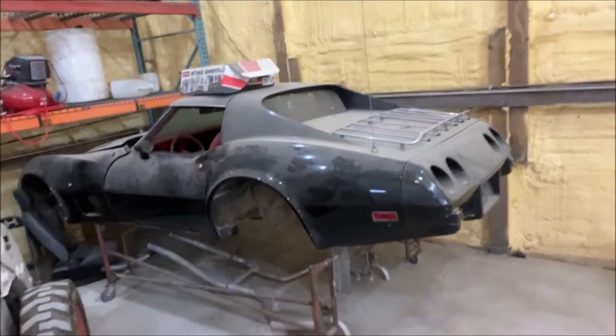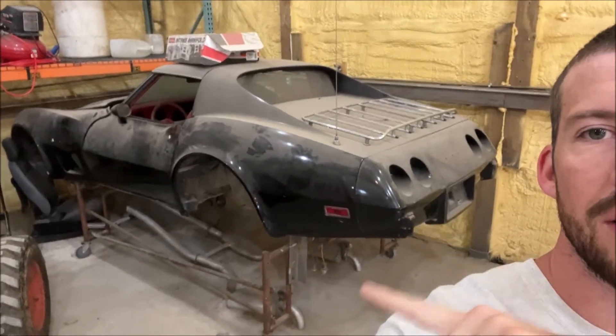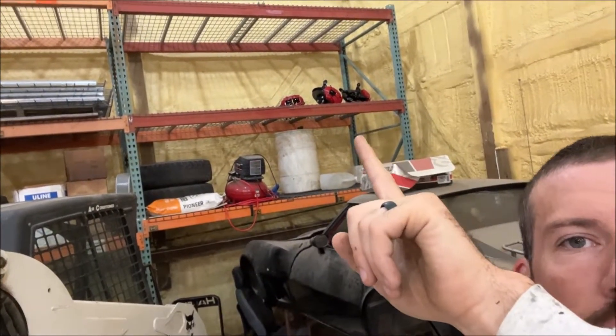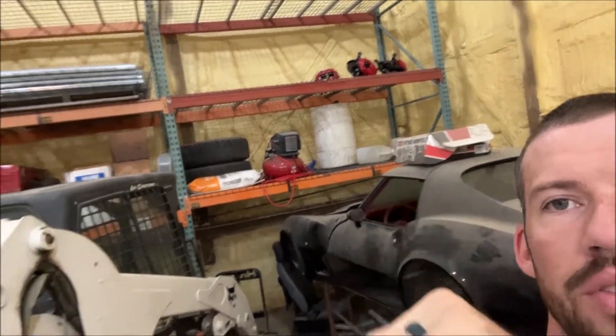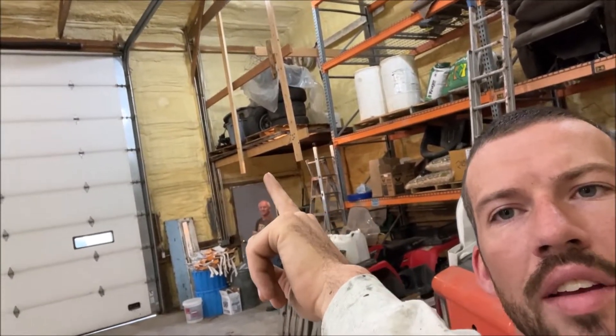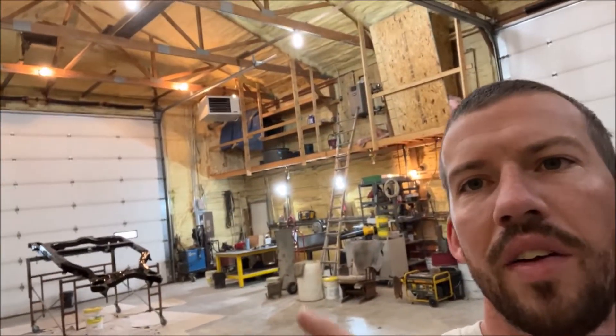It's a 1977 Corvette and I bought it like this, in pieces. If you look behind me, that's the frame, that's the car. Exhaust is underneath, I got upper and lower control arms, the front spindles, rear spindles up there, got tires and gas tank and transmission up there. The engine is right behind the four-wheeler there.